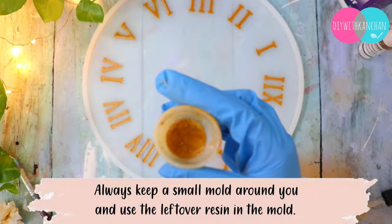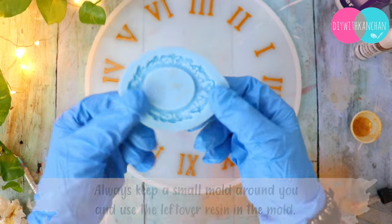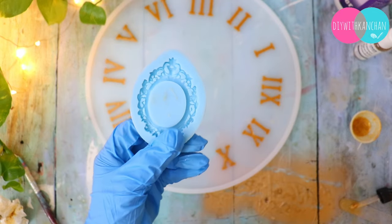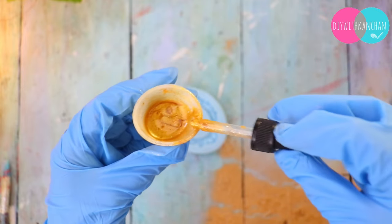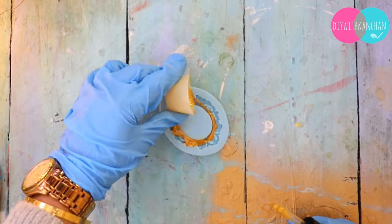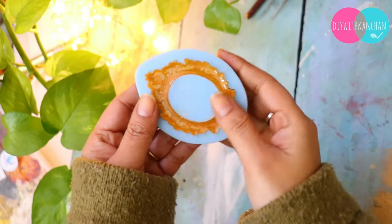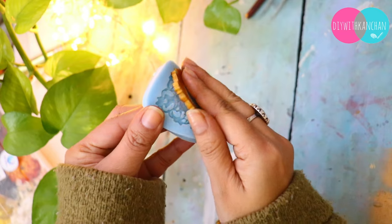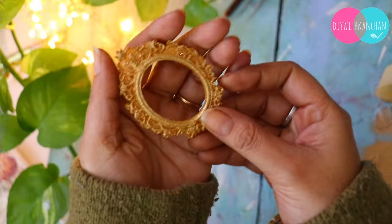Here I am going to show you a hack — you always need to measure a little bit more resin than you need. What I always do is I keep different small molds on hand. As you can see, I have a small mold where I have made a beautiful frame. So never waste your resin — keep your excess resin in a small mold so that you don't waste it, and you can also make some embellishments with it.